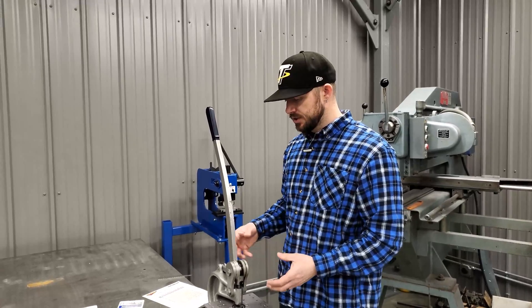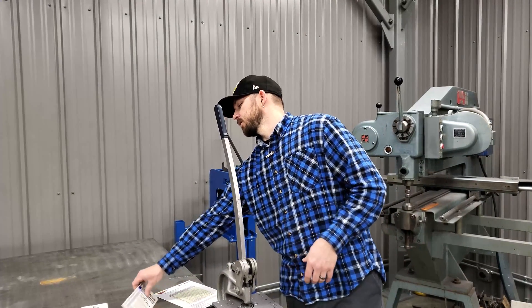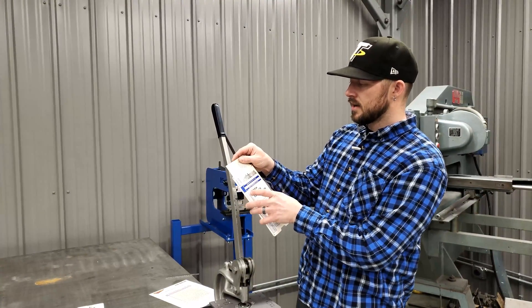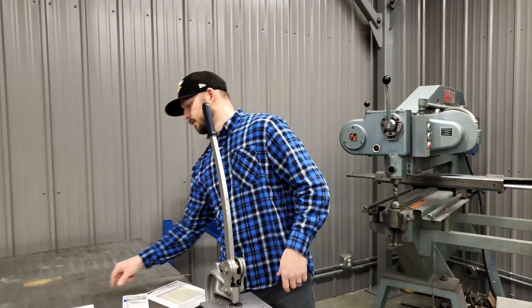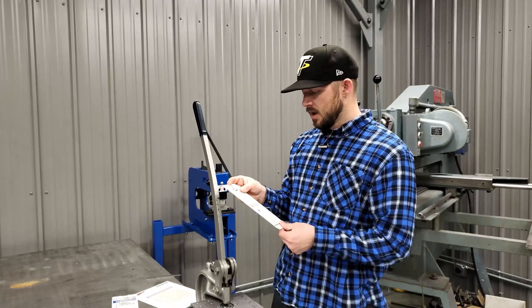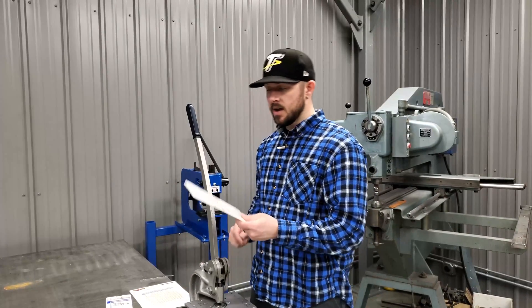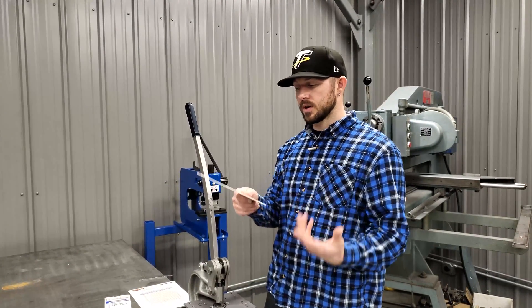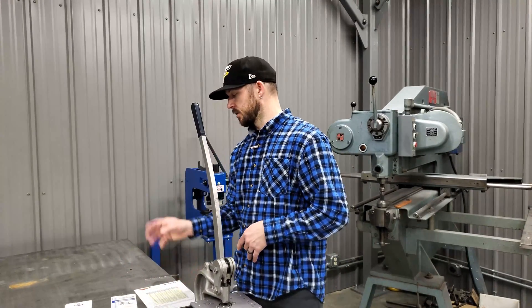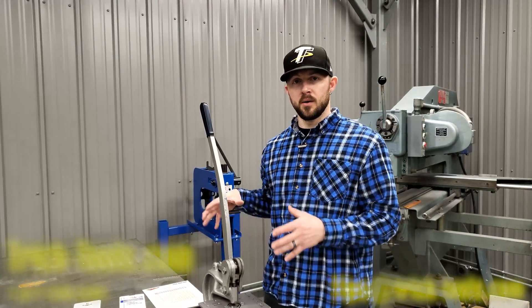Certain manufacturers provide their own charts. This slide chart here, for example, has different readouts for different punch sizes — this one is from Scotchman, and there's also one here from Edwards. Both are ironworker manufacturers, and the information is essentially the same as on our chart. These often come with the machines so you can easily pick the right tooling based on your material thickness. Make sure you pay attention to your manufacturer's specific ratings — it'll really help you out when doing punching work.